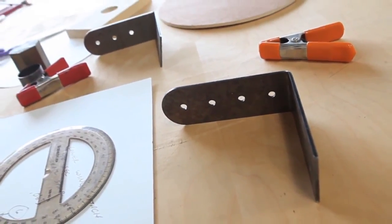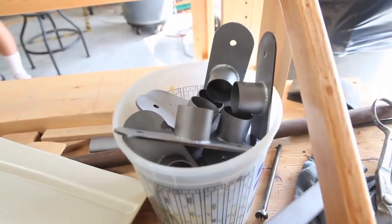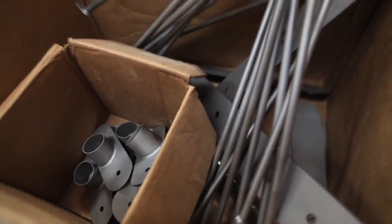That's going to pretty much make up all the metal parts. I don't think there's any more that are going to have to be made. I think we're there, so we can move back to woodwork and stay on the woodwork.